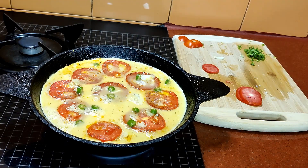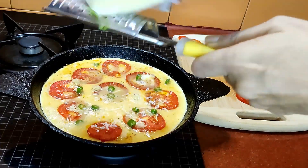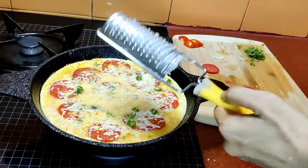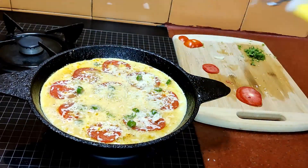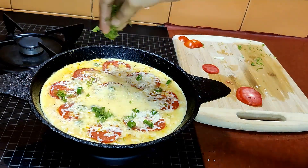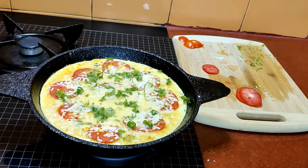You can even use red chili flakes here. Now grate around one tablespoon of cheese — I've used mozzarella cheese here, and you can add some more cheese as well. Then top it up with some chopped coriander. All this should be done on a low flame.